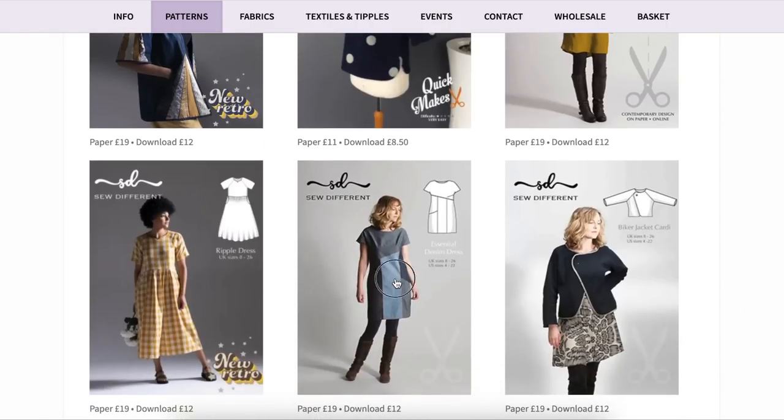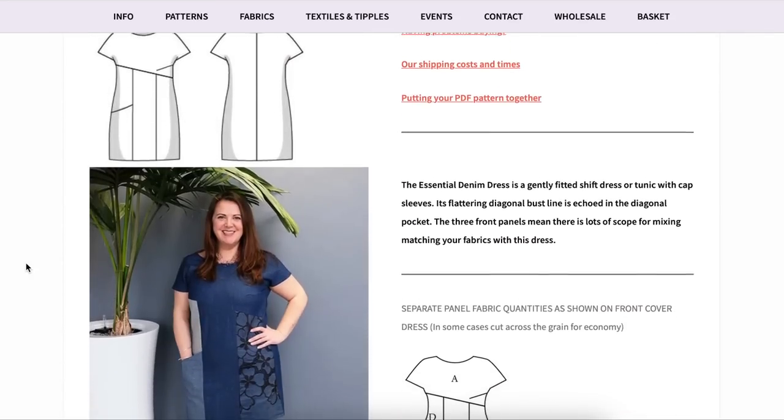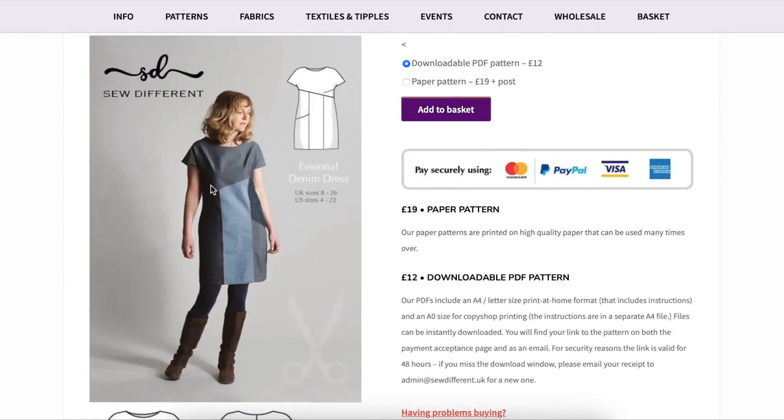Another color block and print block situation — this one was super cool. I was really admiring how it fit one model who is clearly a full busted gal, and the seam going underneath her bust is beautiful. This is another example where the dart on one side was incorporated into a seam. There's only one pocket on this dress but you could easily add it to the other side — rinse and repeat. Pretty inspirational for using up a bunch of different denims.